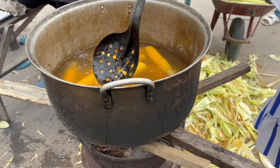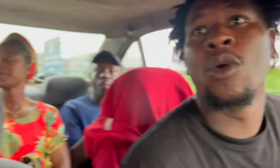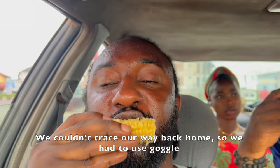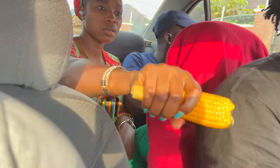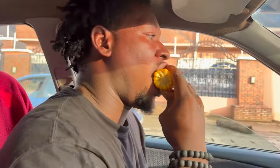This is corn and during corn season there are a lot of people that boil it and sell it at the roadside. I like boiled corn!